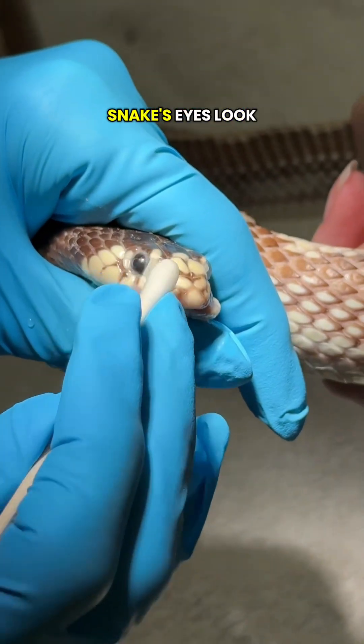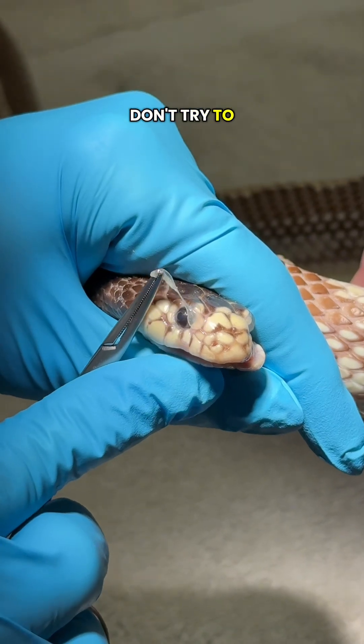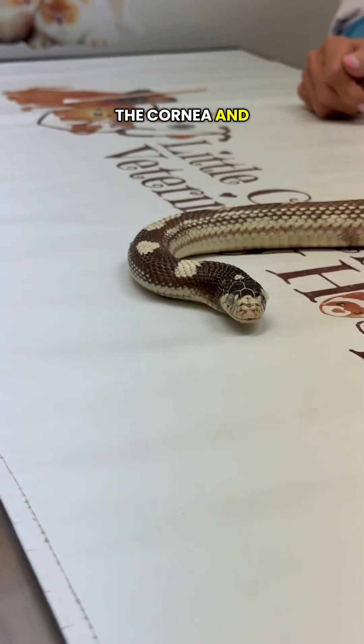If you ever notice that your snake's eyes look abnormal, bring it to a veterinarian. Don't try to do this at home — you can damage the cornea and cause blindness.